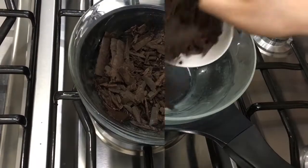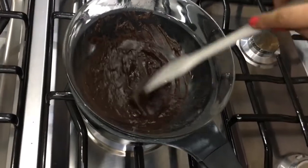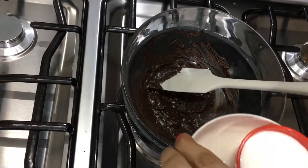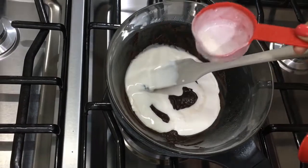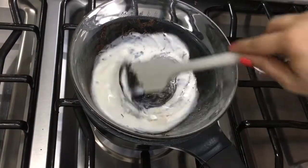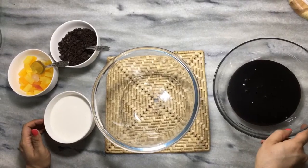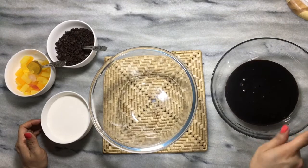Now we will melt the dark chocolate in a double boiler. When the chocolate is melted, we will put it in 50 ml of whipping cream. When it gets shined, it means it is ready. We will leave the chocolate at room temperature for 15 to 20 minutes.